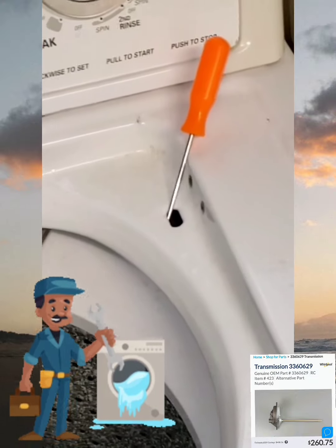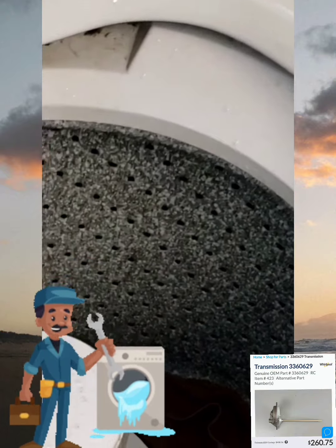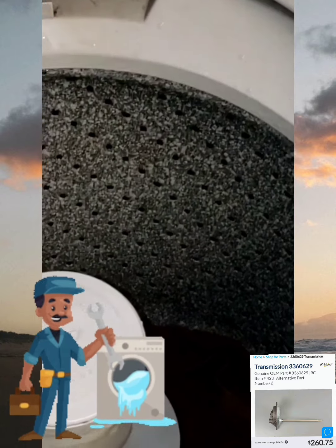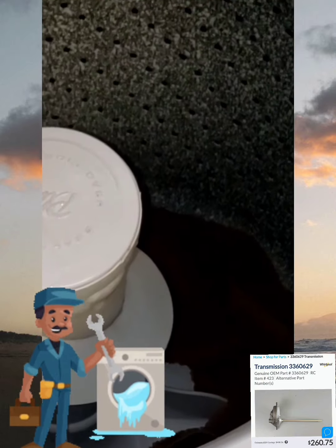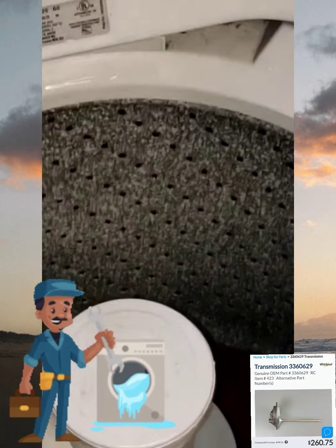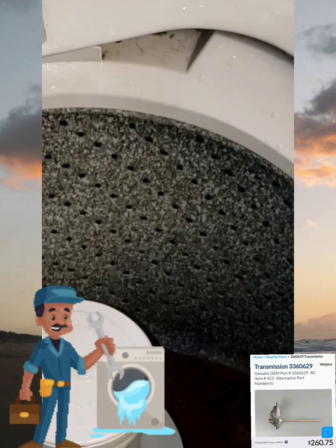This is what I was saying that your transmission was being replaced for — for it to do this: to lock in place, drain out 80% of your water so that it does not strain, to allow your clothes to go into a spin that it is performing. Prior to this, it was not locking the basket so that it could go into a neutral drain.